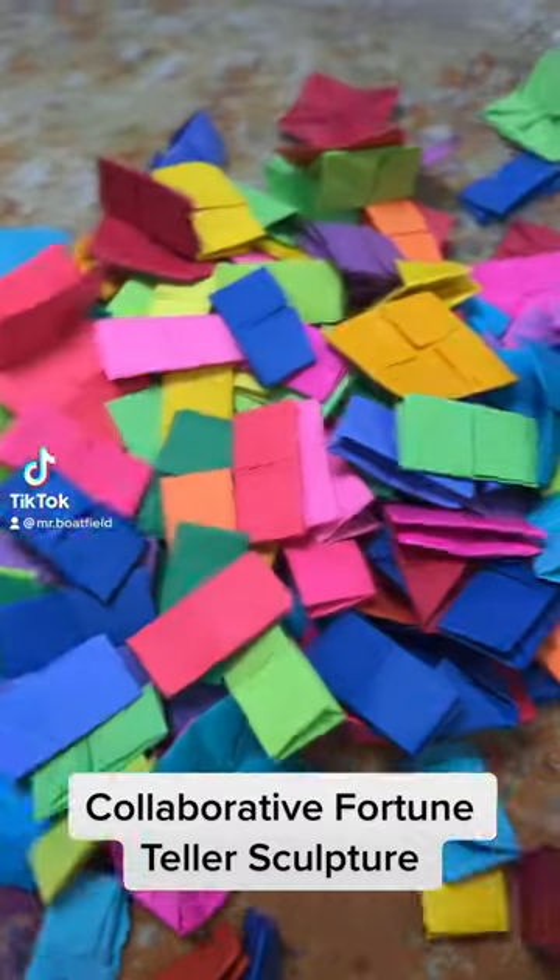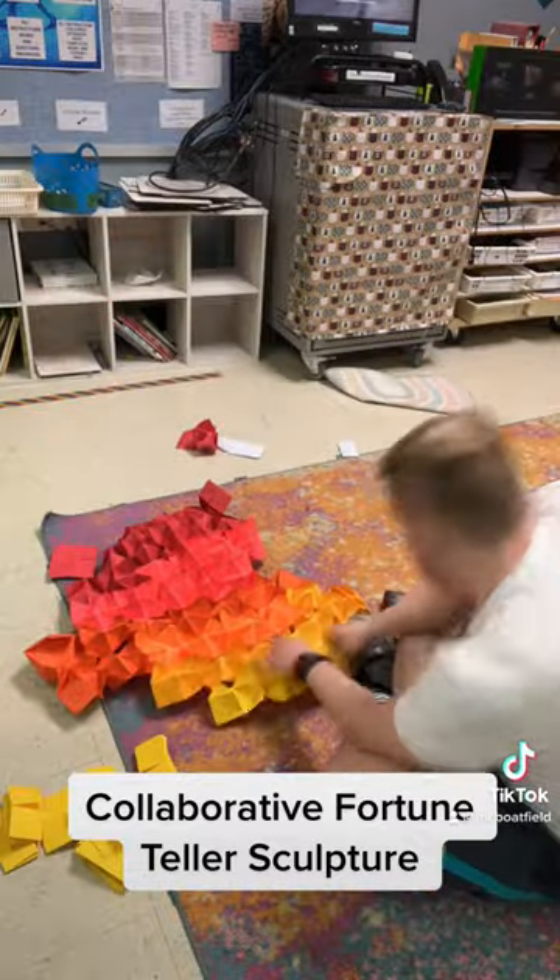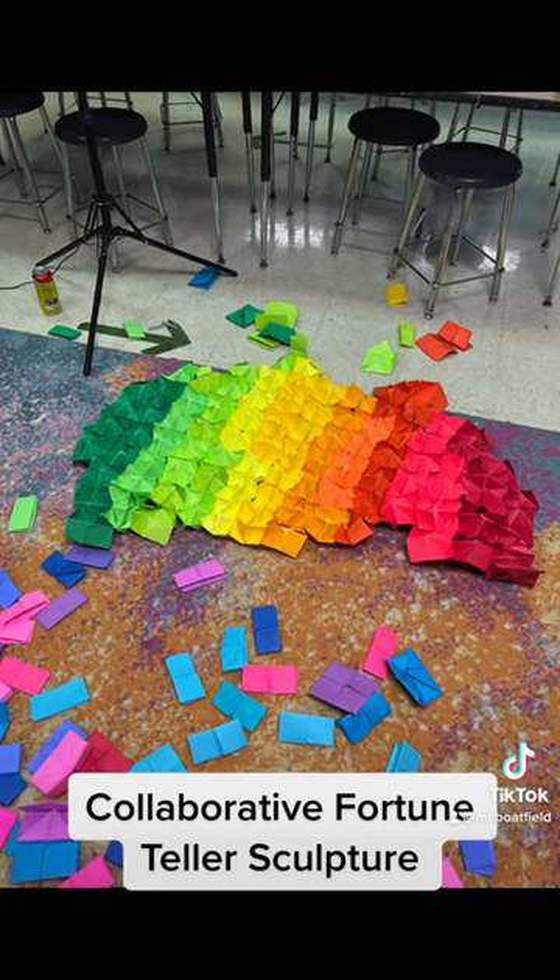I want to share this collaborative sculpture I made with my students using origami fortune tellers. I stapled all the colorful fortune tellers together.